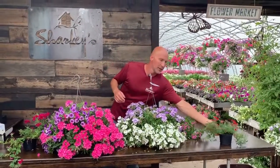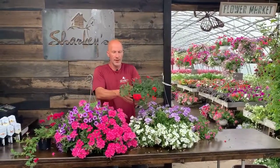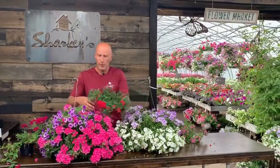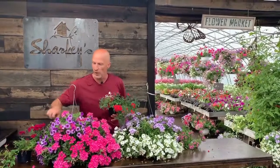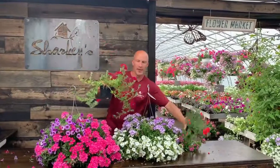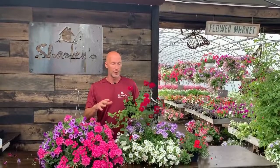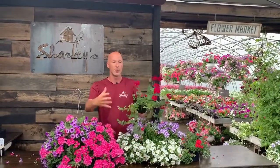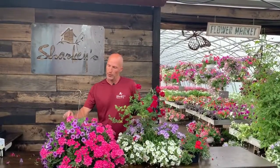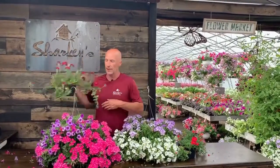We have verbena in pots that we sell and it's kind of one of these add-in flowers that will poke through all the rest of the other flowers and bloom here and there. You can kind of see from this plant it looks stringy, but then it fills in. You can have just a planter of verbena or a hanging basket — just verbena — and it does fill out beautifully. It's one of those flowers that will poke through and trail through and come out in different spots all through the hanging basket and it turns out fabulous.